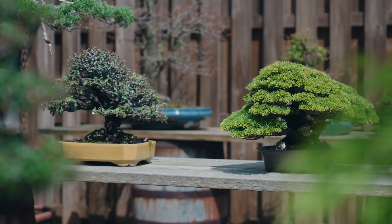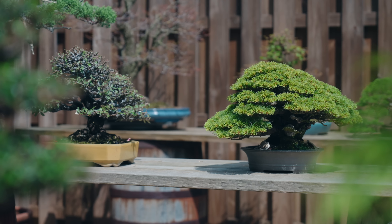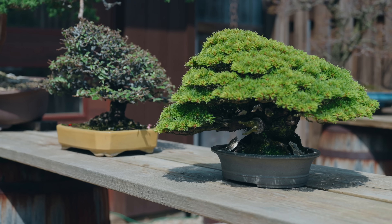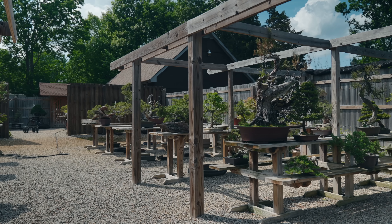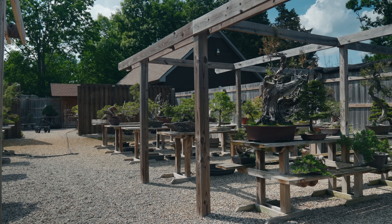Until we can fully reintroduce the tree into full sun — but this is just such a massive tree that there's no way for me to move it under the shade cloth, so this is something we have to do every year with this one.